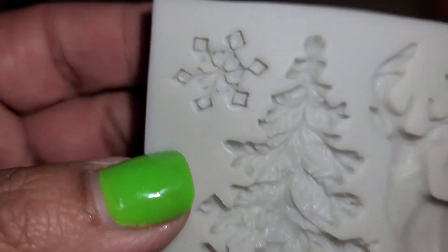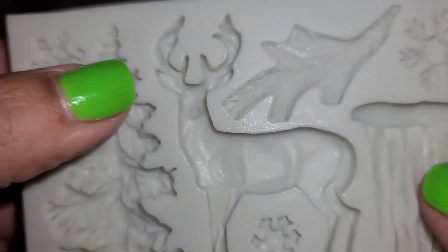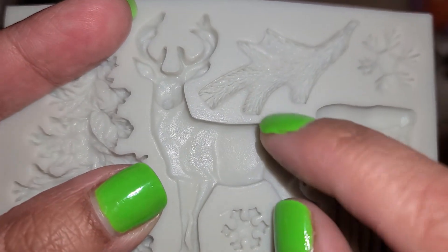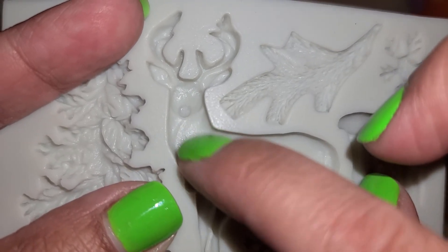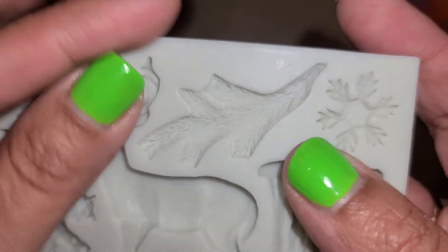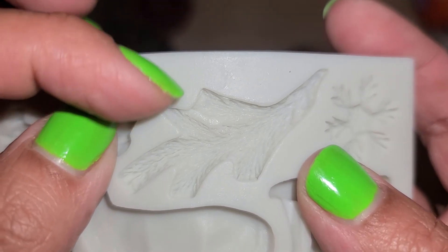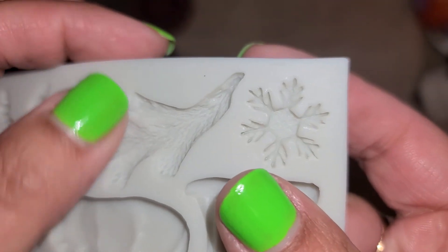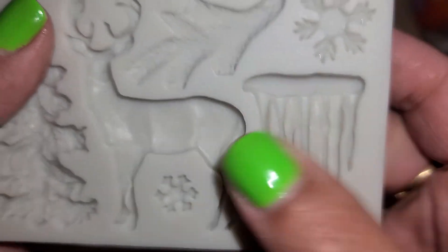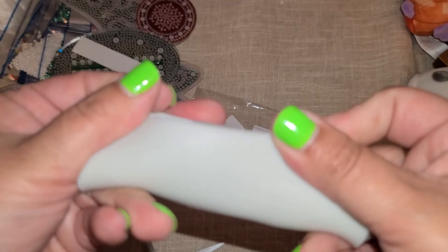Let's look at the details on that tree — really pretty! Look at the details on that snowflake. Oh, look at the deer — it actually has little indentions, like here's the stomach, here's part of the neck. Those are really cute! Oh, look at the branch right here and you can see all the little pine needles. We've got some icicles too — this is really pretty.